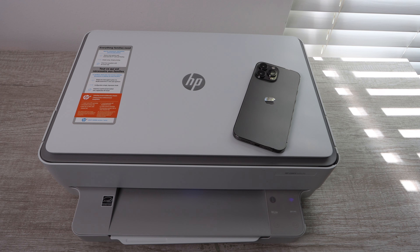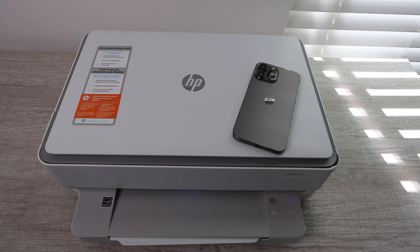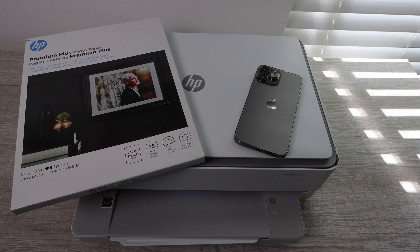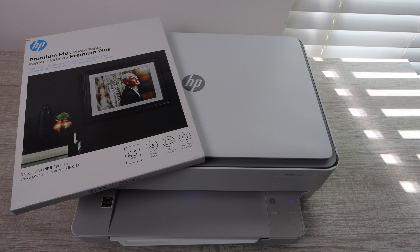Hey YouTube, what is going on — Brandon here with another print quality test video. Today we've got the HP Envy 6055e model. We're going to be using HP Premium Plus Photo Paper and also the new iPhone 13 Pro Max to print from — that's our print device and that's where we're going to be adjusting our settings and everything.